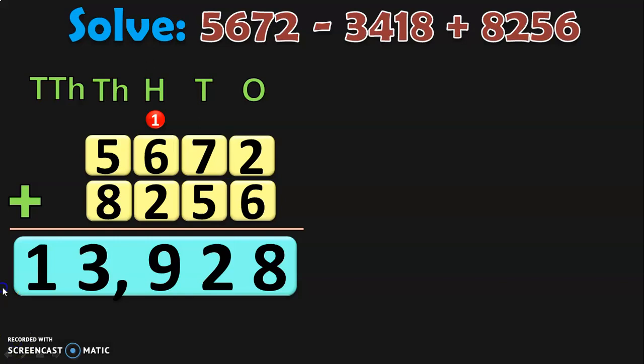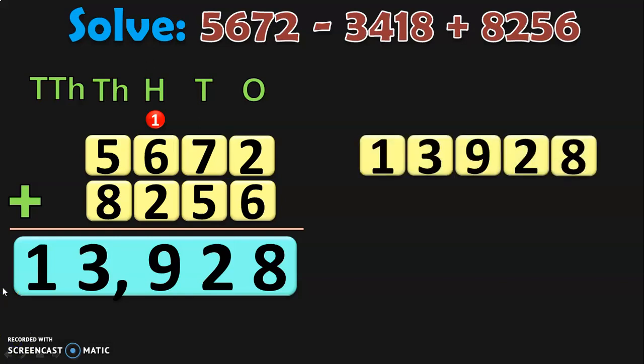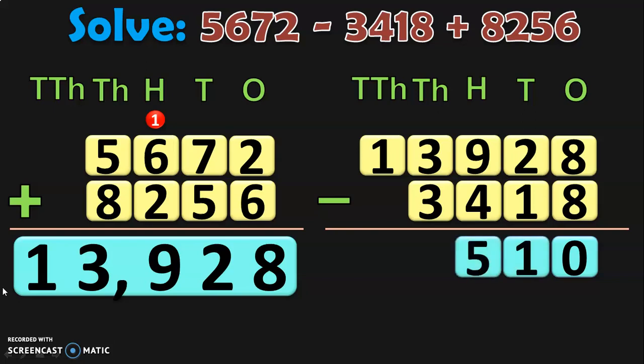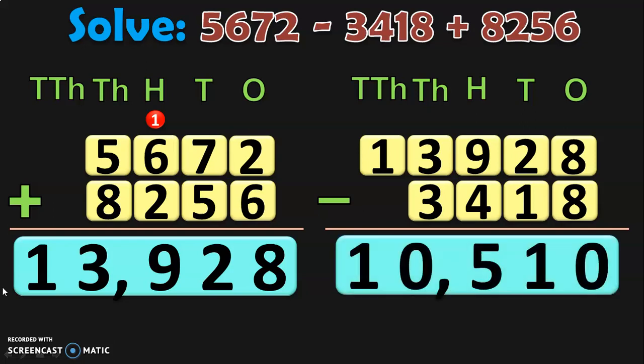What is the next step? From this sum 13,928, we are going to subtract the number with a negative sign before it. That number is 3,418. Begin the subtraction from the ones place: 8 minus 8 is 0. In tens place, 2 minus 1 is 1. In hundreds place, 9 minus 4 is 5. In thousands place, 3 minus 3 is 0. And in ten thousands place, it is 1, which you take and write down directly. So the answer for this solved sum is 10,510.